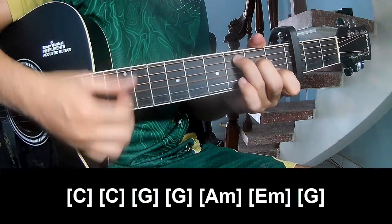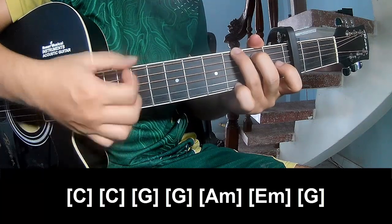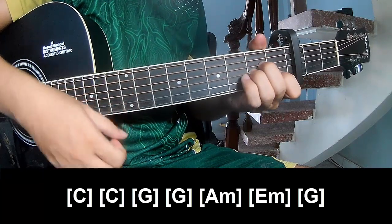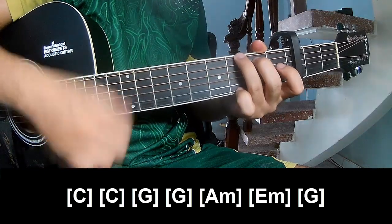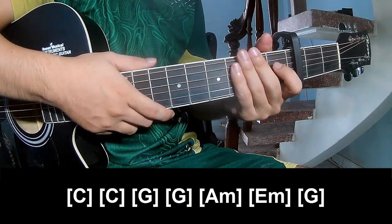And play the chords: G, G, Am, Em, Am, and G. The strum pattern is the same way for the chorus track.